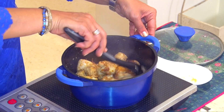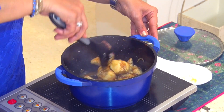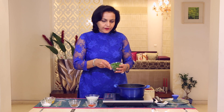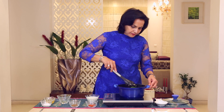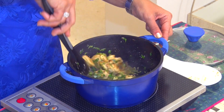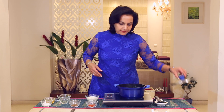Let's look at this. At this point, we are going to add the Methi or Fenugreek leaves. Again, we shall cover it and cook it for some more time.